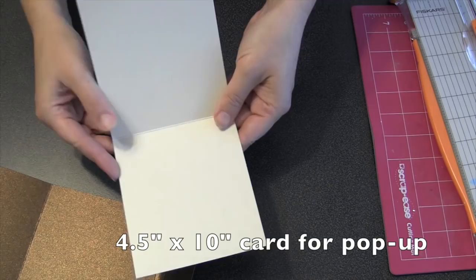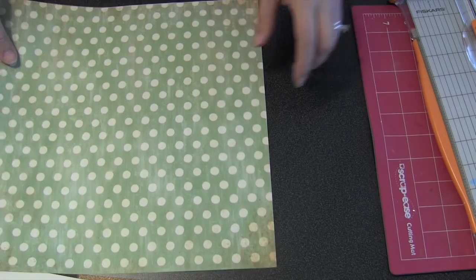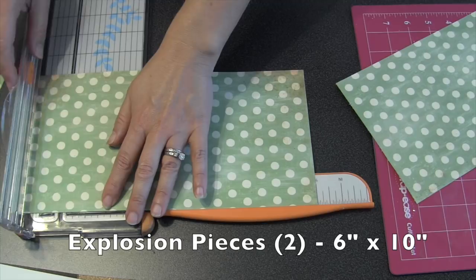You can use any pattern paper for the explosion sides. If you can find something that's thinner that's nice because it doesn't get as bulky when you fold it up. The size you'll need for the explosion pieces is two pieces that are each 6 inches wide by 10 inches long.